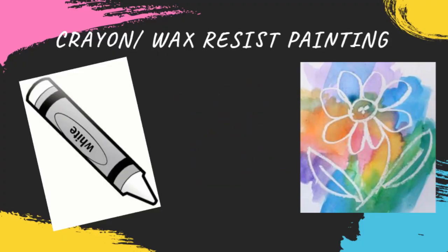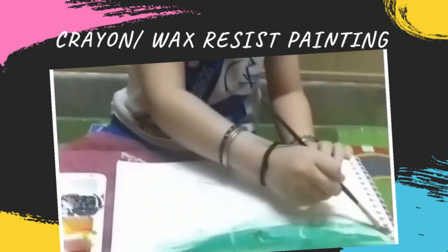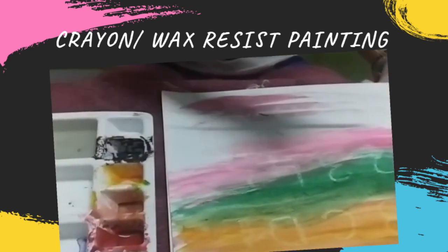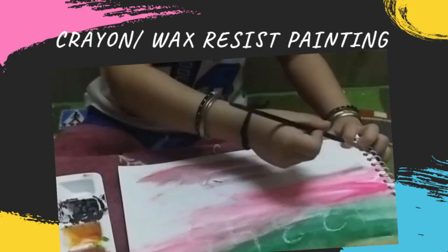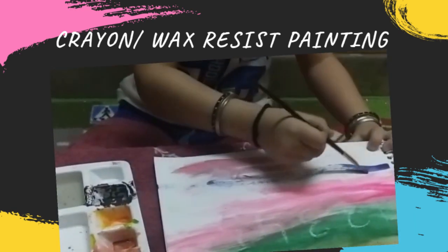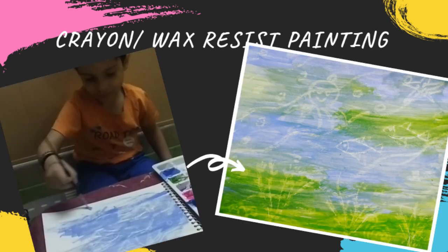Crayons are the first set of colors a child has, but children get bored with crayons. So let's make crayons a little more interesting for them. Take a white sheet and with a white crayon you can draw anything related to your child's interest — you can write A, B, C, D, E, 1, 2, 3, or a drawing. Then let the child paint using their favorite watercolors and see how beautiful the drawing comes out. Here we have made a fish, octopus, and underwater scene.